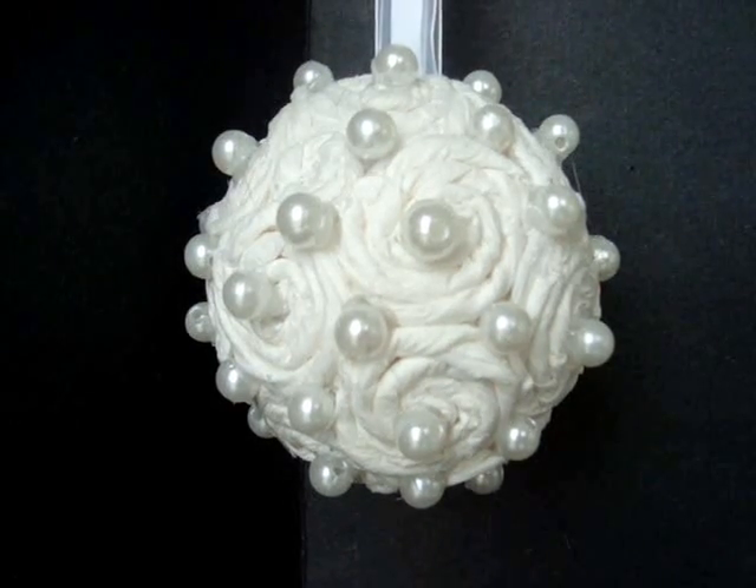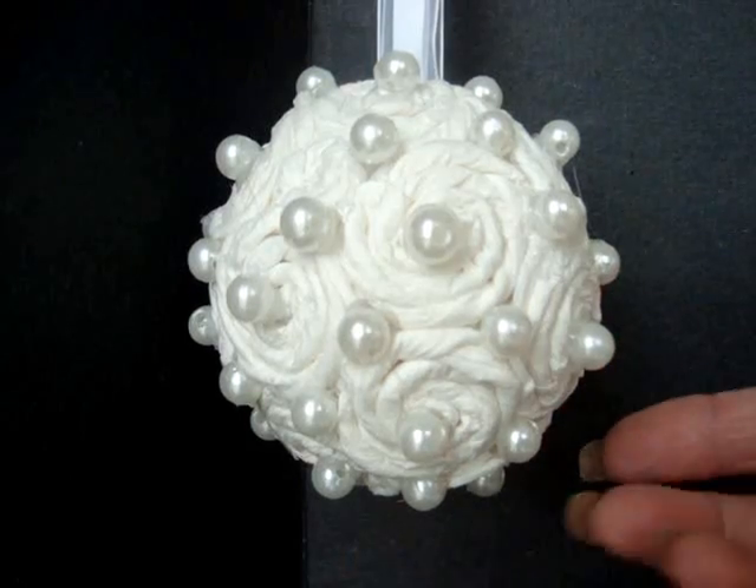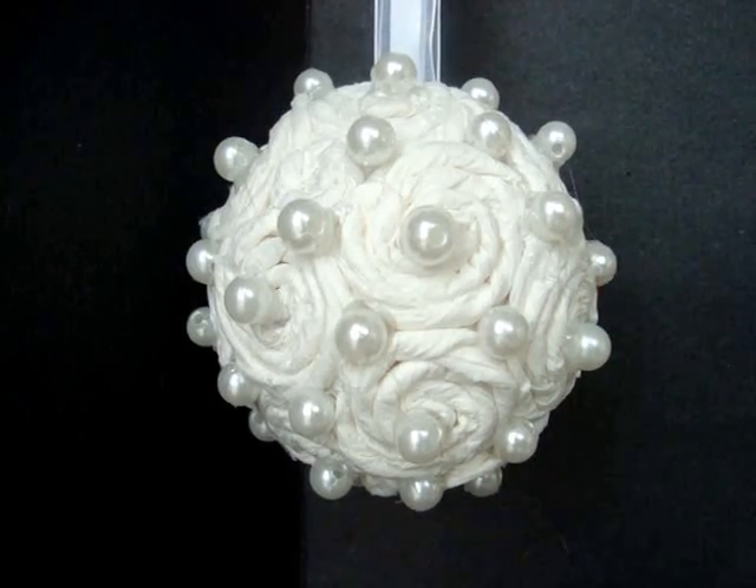Hi everyone, this is Emi and today I'm going to show you how to make this flower covered ball which I've made with paper towels. So let's get started.